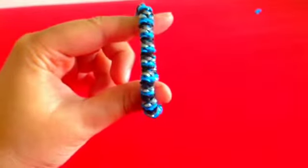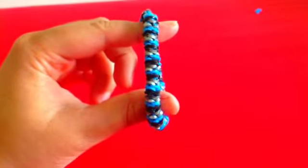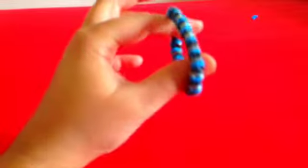And then there is your inverted three-pin fishtail bracelet! I hope you like this design — it's a brand new design made by me, the Loom Lab. Give it a thumbs up if you like it, comment below if you have any suggestions, and remember to subscribe because I make new videos every Tuesday and Friday. Thanks everyone for watching, see ya!